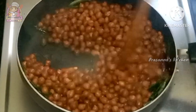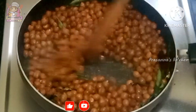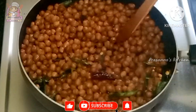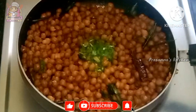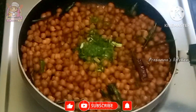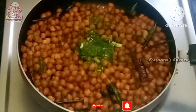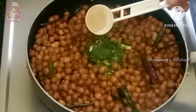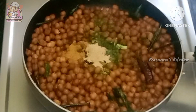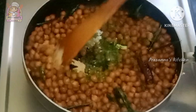Let's fry it in a medium flame. Fry it again. Add half teaspoon chaat masala, half teaspoon garam masala, and a little bit of salt.